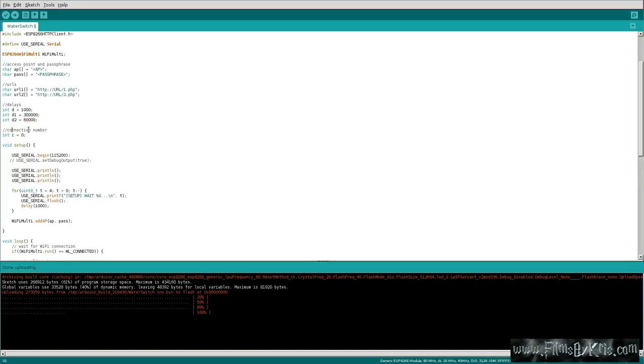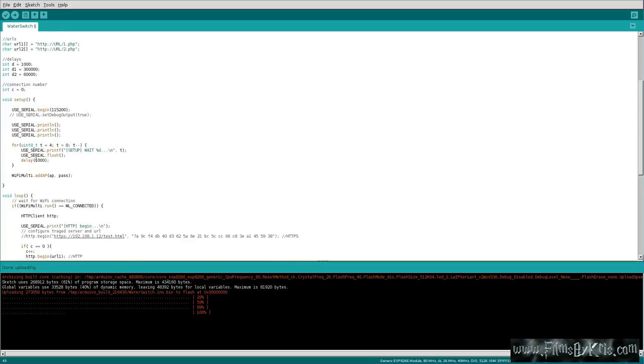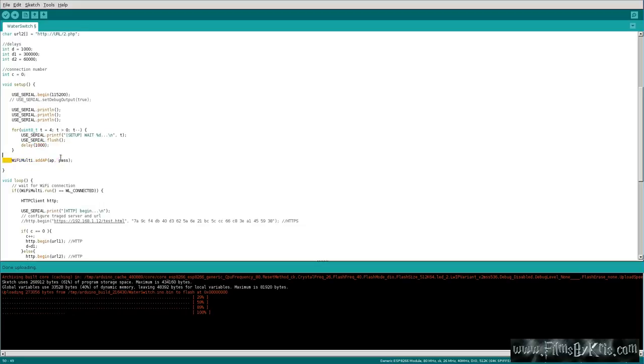We have a delay of one second, which really never gets used because it gets overwritten by D2 and D3. D2 is 300,000 milliseconds — that's five minutes. D3 is one minute. Then we're setting connection number to zero. In setup, we're setting up serial port stuff so you can troubleshoot. If it's not connecting to your Wi-Fi, you can see what's going on through a USB serial connection. Here it's going to output to the serial display, telling you it's waiting to connect, trying to connect, with a little dot each time and a one-second delay.